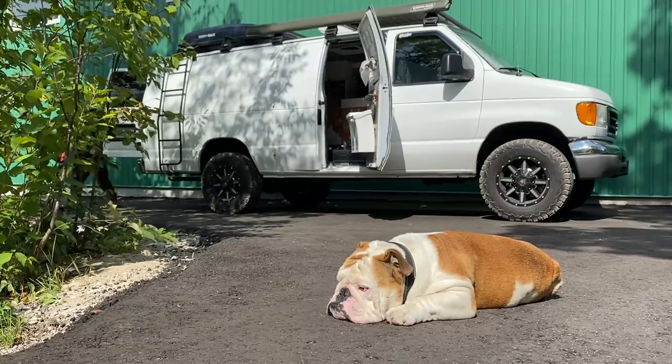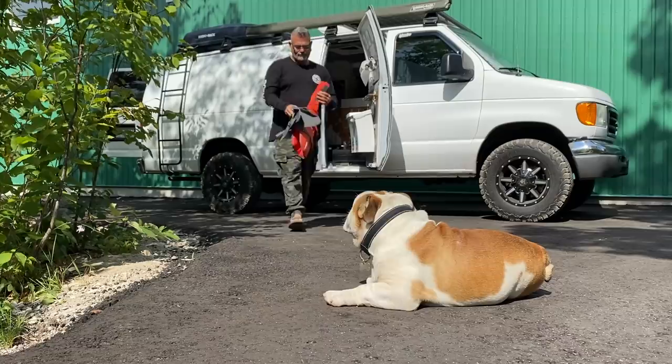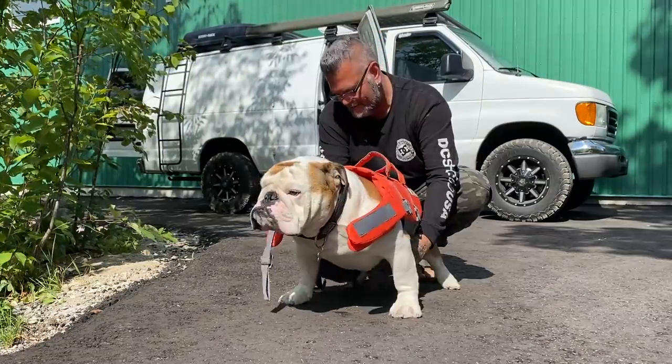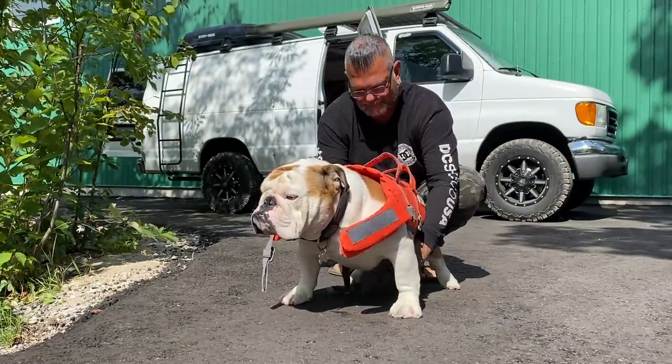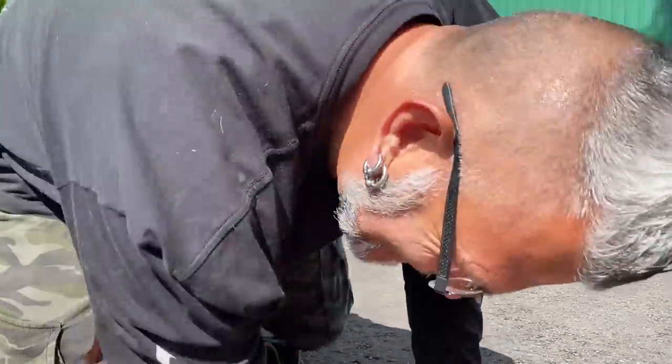We're gonna be taking off on a little bit of a day trip with the crew. It's gonna be fun because I've seen those guys do nothing but work every day I've been here. Today we're gonna pack up the vehicles, head out later this afternoon, and go drink some beers.